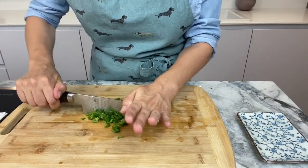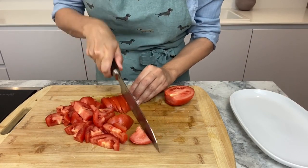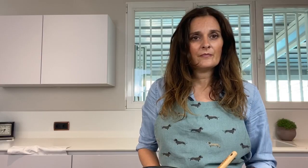2 green chillies cut thinly, 300g of tomatoes and 300g of cauliflower. My recipe calls for 1 tbsp of grated ginger but you can replace it with 1 quarter tsp of ground ginger.